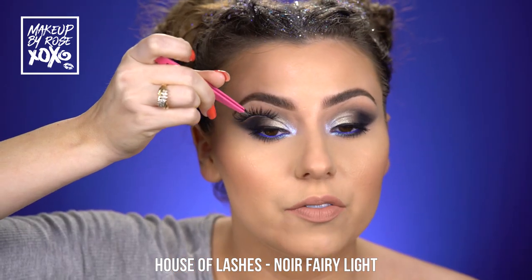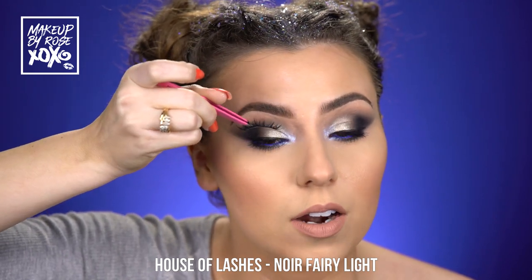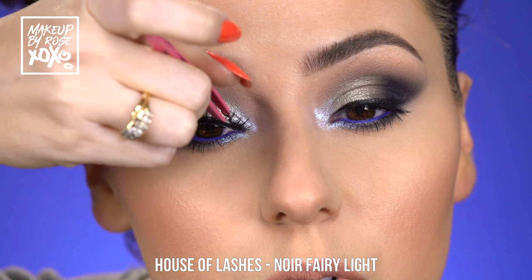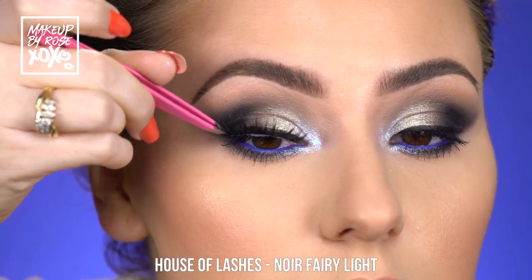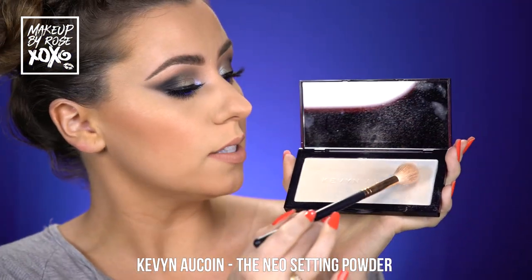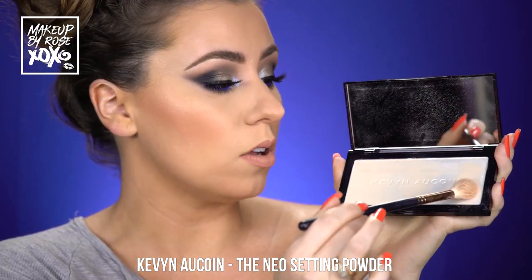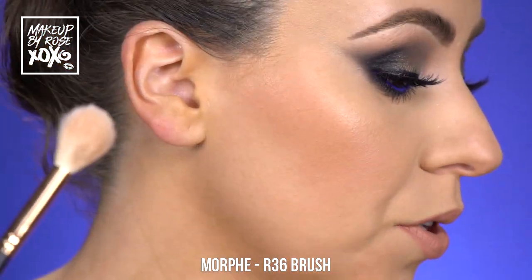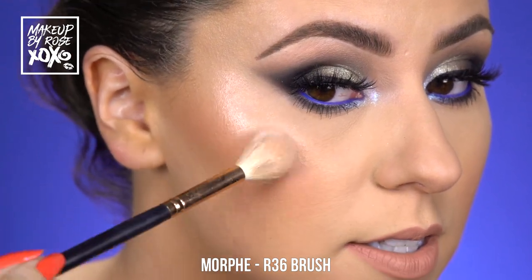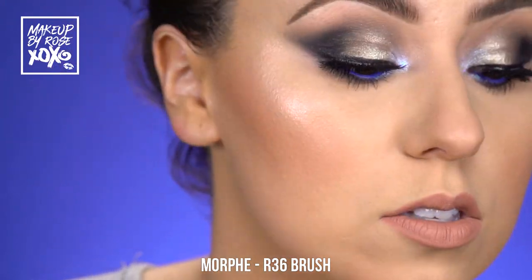Popping on my current faves — this is House of Lashes, the Nor Fairy style. These are my absolute faves and it's the light one so the band is easier to work with. While our lashes are drying, I'm going to use the Kevin Aqua Neo setting powder — one side is setting powder, one side is highlight, and the highlight is my all-time favorite. It's a different shade than your normal highlighters, so smooth!